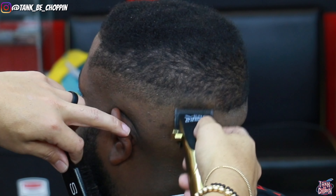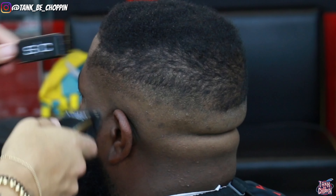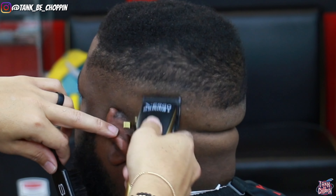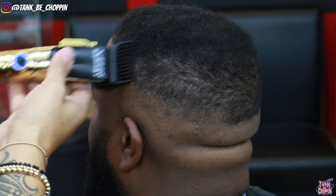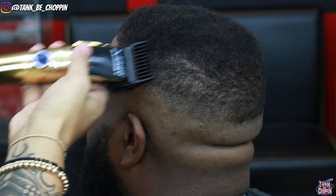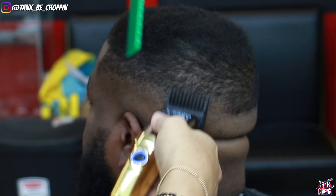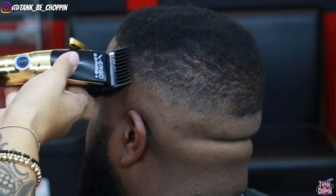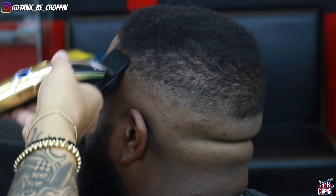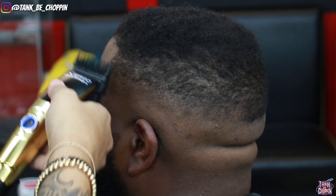Even if that doesn't get out the line 100%, that's fine because we can go back in with the trimmer if needed. I'm being as consistent as I can — really trying to stop myself from doing too much detail work, because if you're consistent enough sometimes you don't have to go back for detail. Now I'm taking my number two guard and debulking this area. The closer I get to the parietal ridge where the longer hair meets the short hair, I use more of a flick-out motion, floating that clipper up so it fades into the top without leaving any harsh lines.